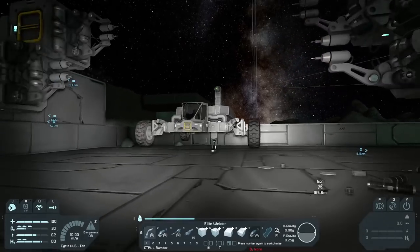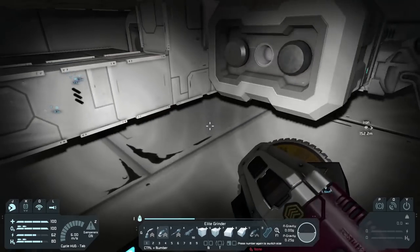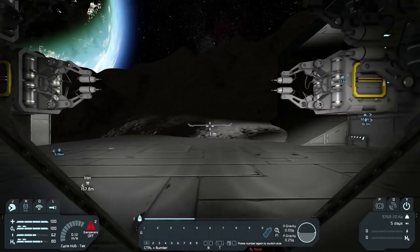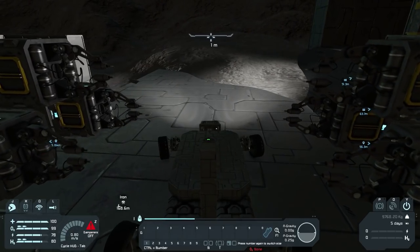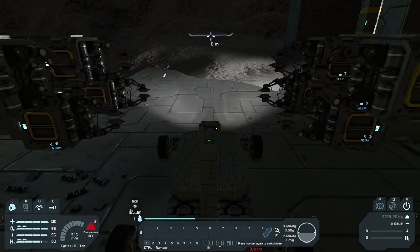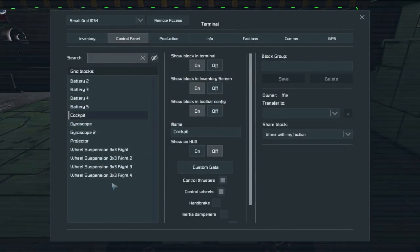Let's finish this up — I think it's pretty much ready to go. Let's break it off right there and hop in and see how it drives. It seems to drive pretty well — sort of. It's a little bit fast. We probably want it a little slower, but we can do some tweaking. Let's go to the wheel suspensions and decrease the power.